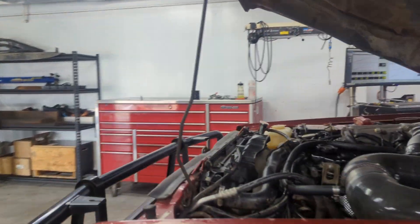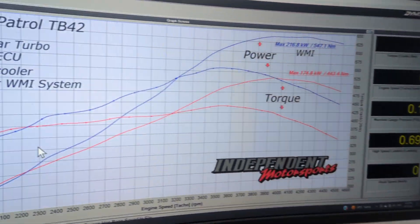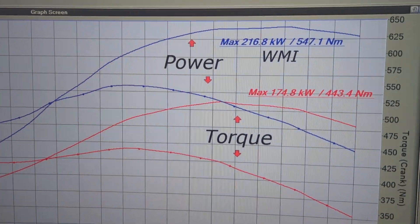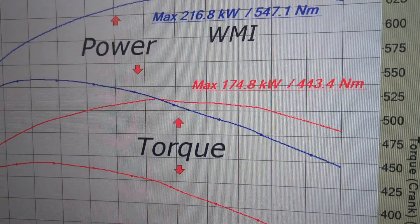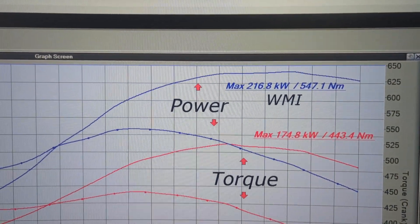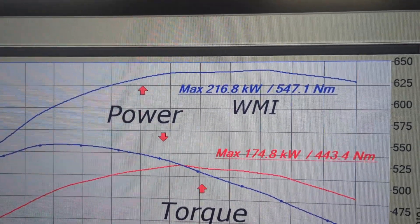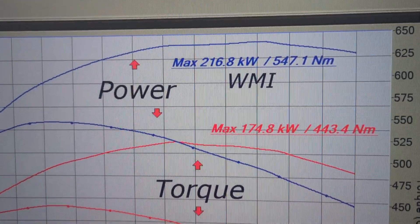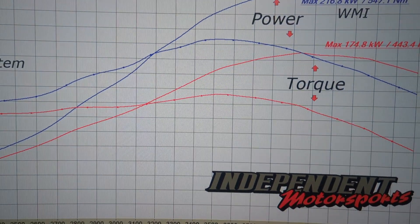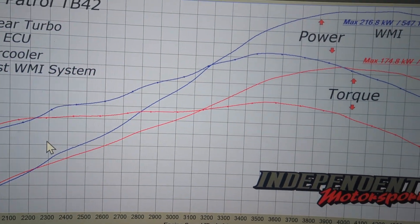Power-wise — not intercooled, no water-meth: 174 kilowatts. This is a very conservative tune. With the water-meth activated: 216 kilowatts and 547 Newton-metres. A really good increase, and a super solid increase in torque — that mid-peak torque around three to three-and-a-half thousand RPM is huge.